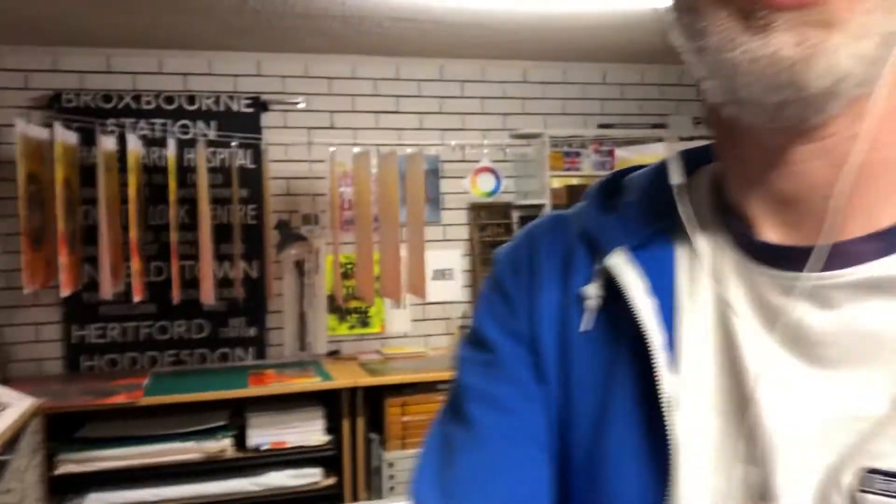Hi, I'm Phil Gambrall from Fresh Lemon Press in Perth, Australia, and I'm going to give you a tour of my Better Press studio. So here we go.